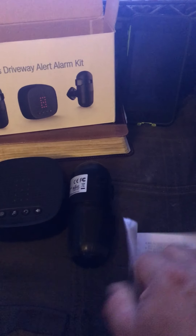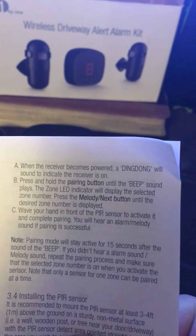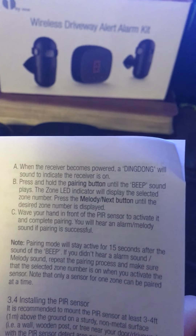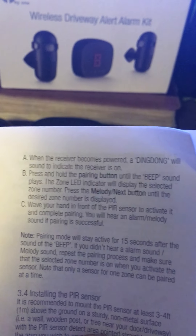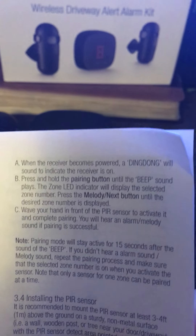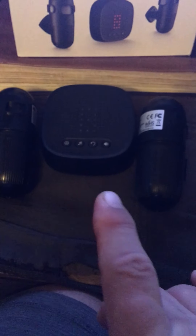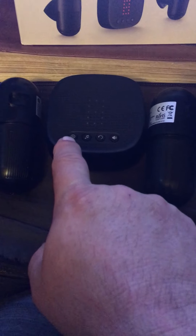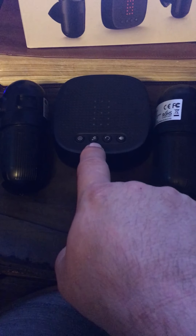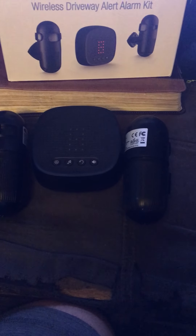Programming was a little bit of a pain. It says press and hold the pair button until the beep sound plays. The zone LED indicator will display the selected zone number. Press the melody next button until the desired zone number is displayed — and that's not true. What you actually have to do is press and hold pair, then tap it again — it will be zone one — then wave your hand in front of the sensor and it will register. Then repeat that process. If you hit that melody next button, you'll single and cancel them all out. So I had to call the number on the back and spoke to a really nice young lady by the name of Norma. She did an amazing job at breaking it down for me.